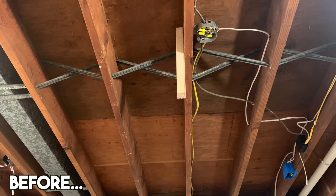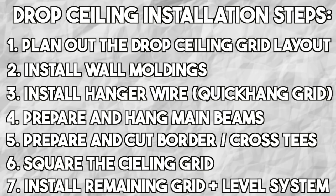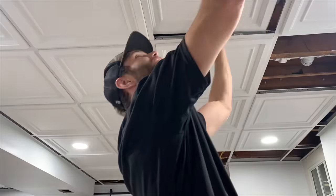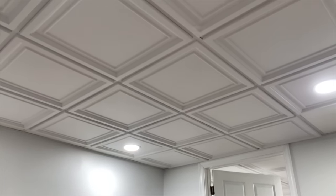In today's project I'm going to show you how to install an Armstrong drop ceiling in a basement. This video is going to cover every step of the drop ceiling installation process: how to plan your layout, how to install the wall moldings, how to install the grid, and finally how to install the drop ceiling panels and cut out the penetrations for recessed lighting. I want to give a huge shout out to Armstrong Ceilings for sending us the product for this project. Let's get into it.